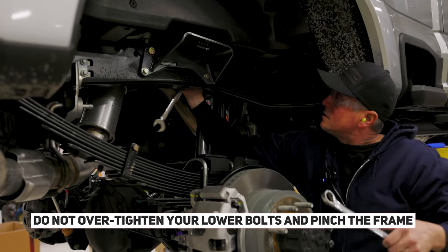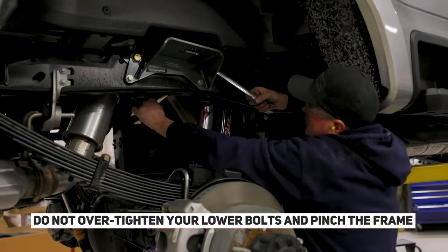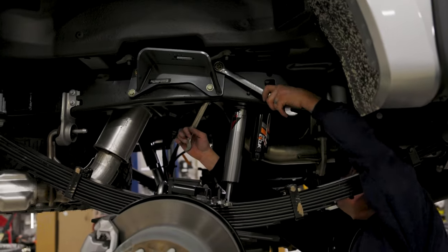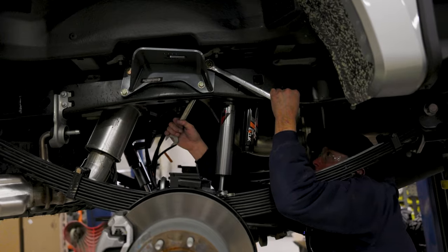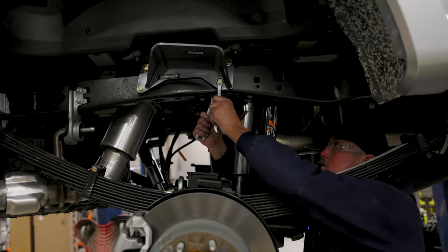The upper bolts you can go ahead and reef on. The lower bolts, not so much, because there isn't really a sleeve in the frame like the factory has up top. Lower ones need to be tight, but not 'squish the frame' tight.